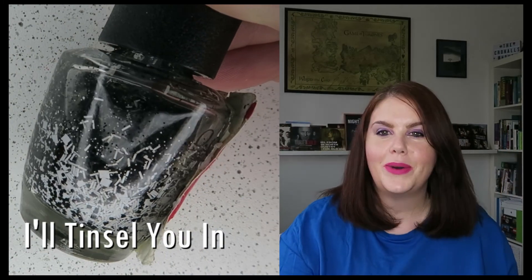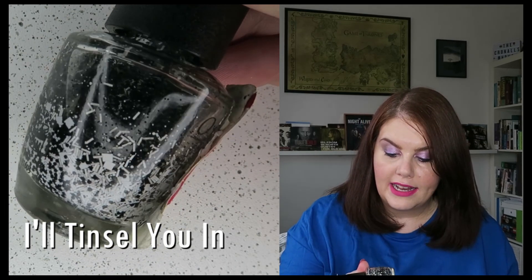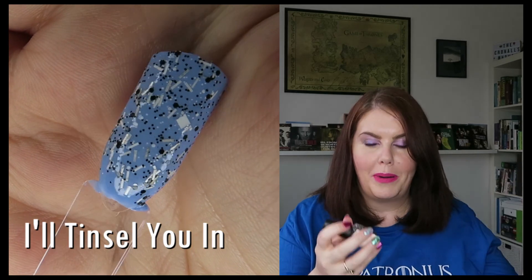It's one coat, by the way, for all the toppers. The other topper with bar glitters is OPI's I'll Tinsel You In. It's a black and white matte glitter with square white glitters, circle black glitters, and then white bar glitters. And then there's a micro black matte glitter in there too. It's a bit of a pain - you have to leave it on its end for a little bit - but it's not too bad, it lies flat enough. But if anything is going to stick up, I'd expect it to be that one of the bar glitters I chose.